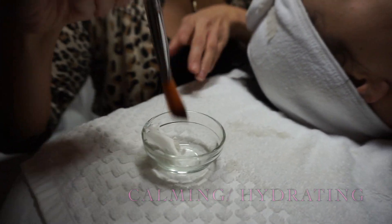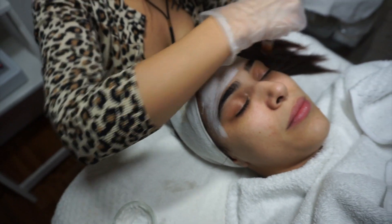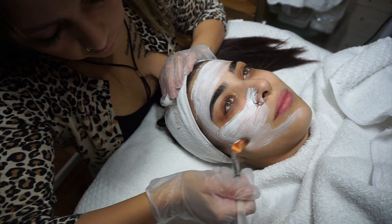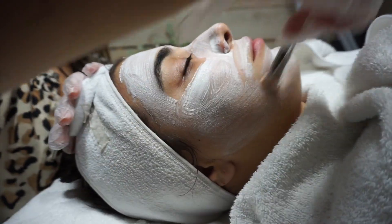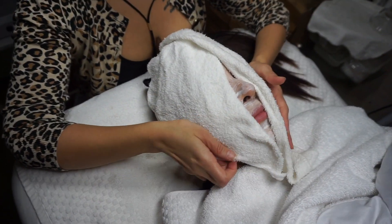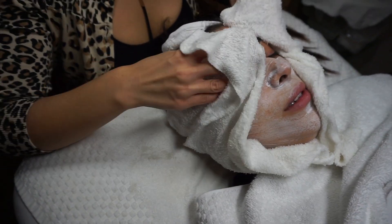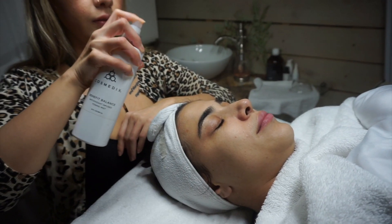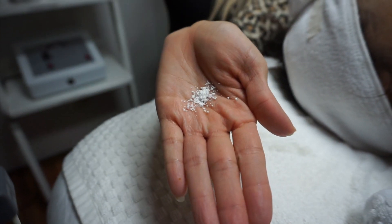This is the calming and hydrating part. This mask is going to help calm your skin and draw out all the impurities while moisturizing it. Some more vitamin C too.